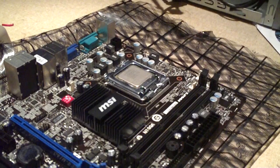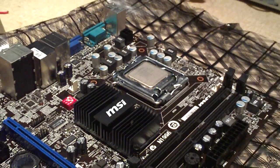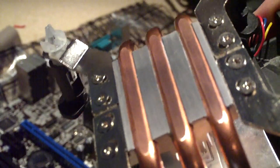The next step will be to clean your CPU and cooler, which I've already done. We're going to have a close-up look at the CPU — it's good and clean. We're going to have a look at the base of the cooler, which is a direct-touch heat sink. The heat pipes directly touch the CPU.